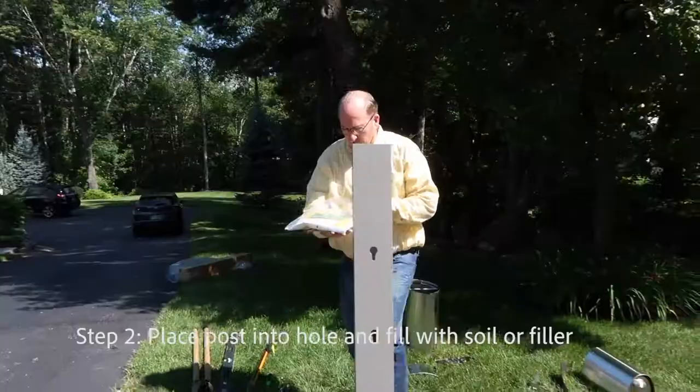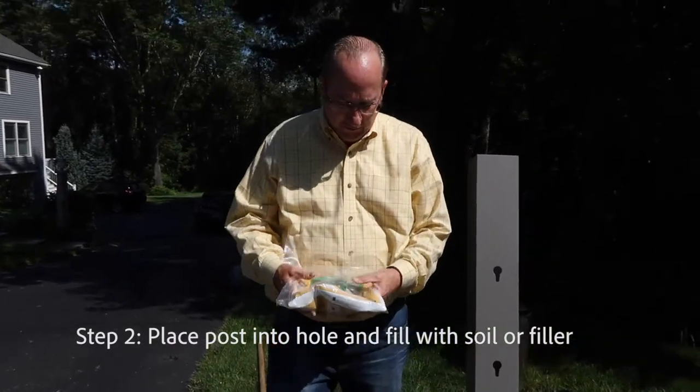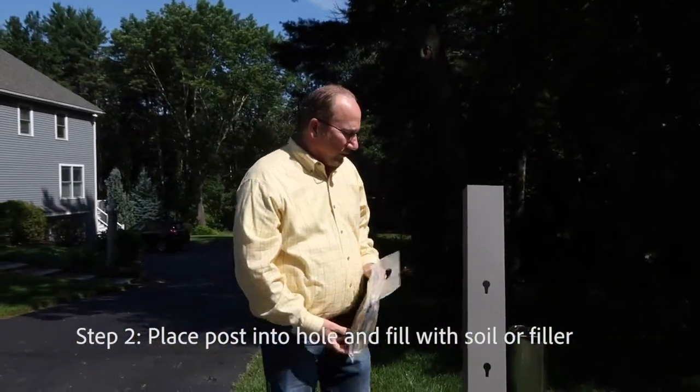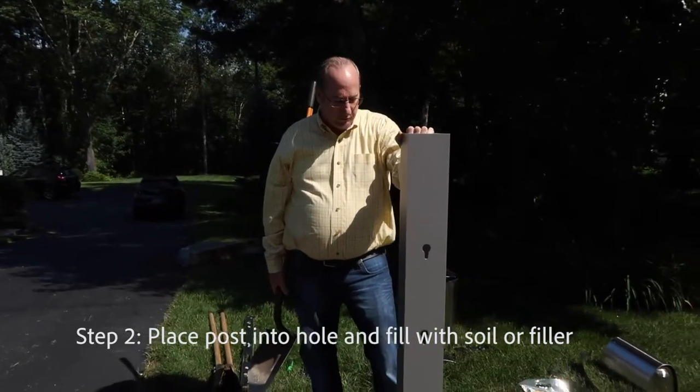Once the hole is dug, we recommend using this Pika Post Mix. It's an expandable foam that you just mix together and then pour in — it surrounds the post instead of concrete. It's much easier to use, lighter weight, and it works extremely well. If you don't want to use cement, especially in northern climates, the frost line will cause the post to rise in the winter.